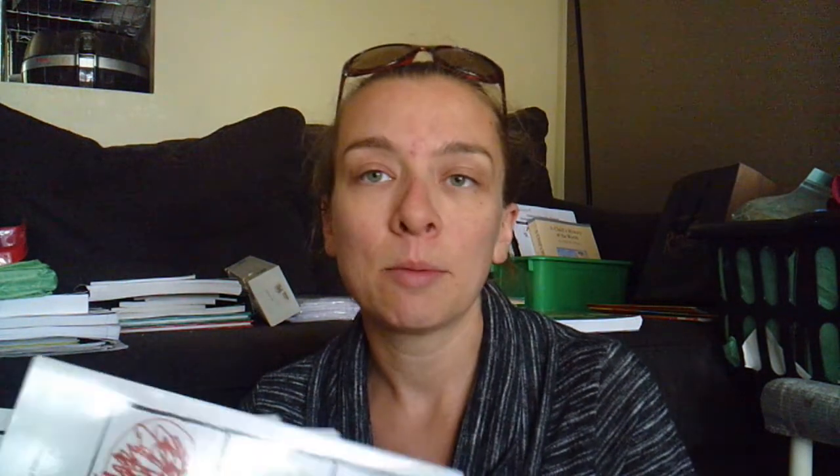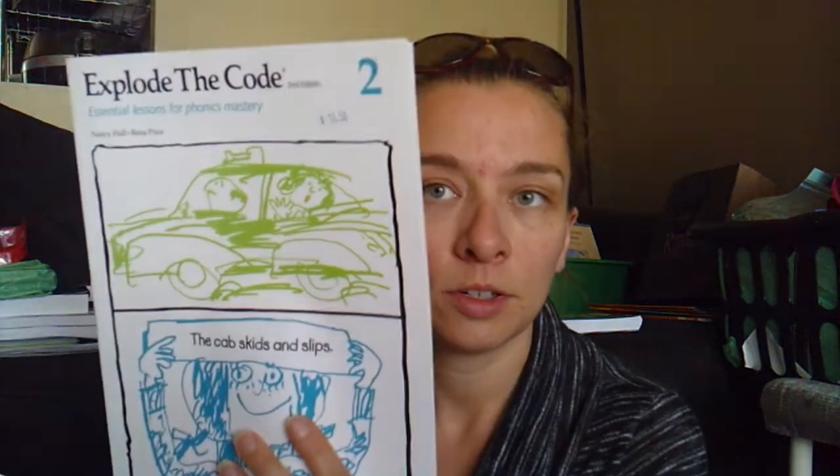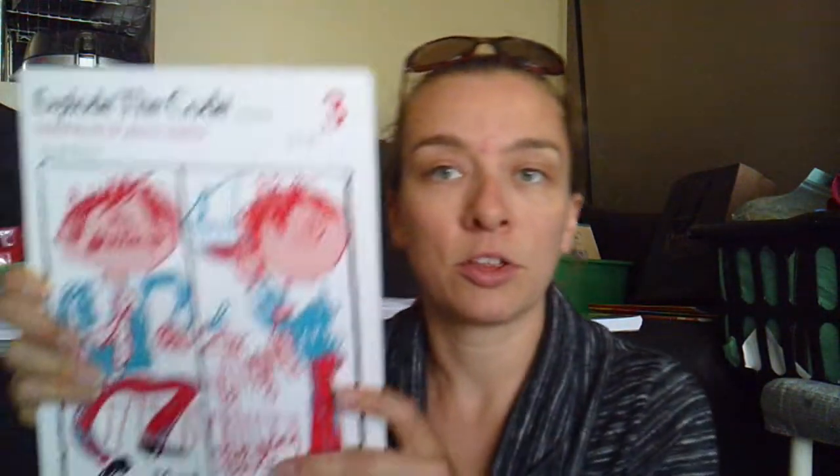We're also going to use, as part of this program, Explode the Code. We did Explore the Code and Get Set for the Code — basically the younger series. But this year we're going to go through books one, two, and three. At the homeschool convention, I did have book one and a half, two and a half, and three and a half in my pile, but because Z is reading I decided it would be redundant. If I find book three too hard, I can always get book two and a half, but I didn't want to waste my money.